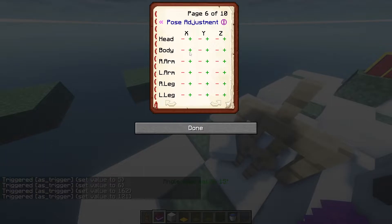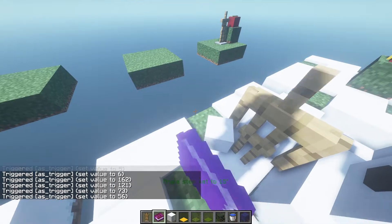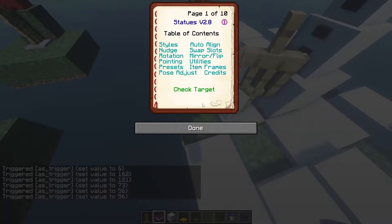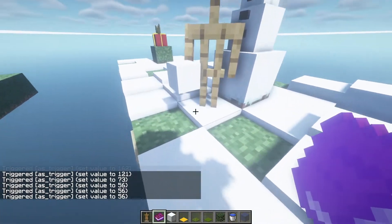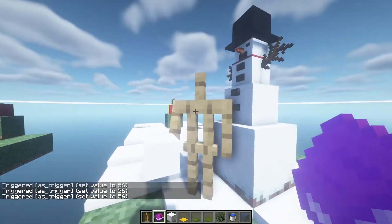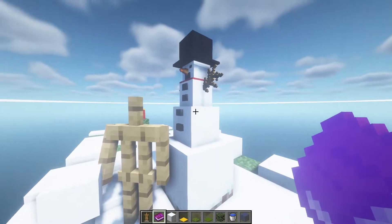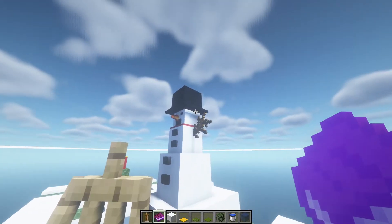You just rotate it 15 degrees on X, then rotate the whole armor stand 45 degrees — or three times 15 degrees. There you go, it is now in line with the axis and flat on the surface. The first one is the head of a normal stand, second is the head of a small stand, and the third is held by the big armor stand following that setup.